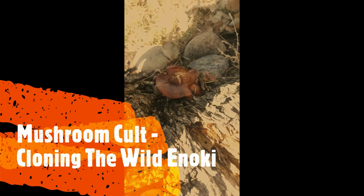Welcome to the Mushroom Cult video series: cloning the wild enoki. In this video we will collect and isolate live tissue from a wild mushroom, and using petri dishes, time-lapse video, and laboratory video, you'll be able to see the entire growth process as well as all the laboratory procedures involved in cloning a wild mushroom.